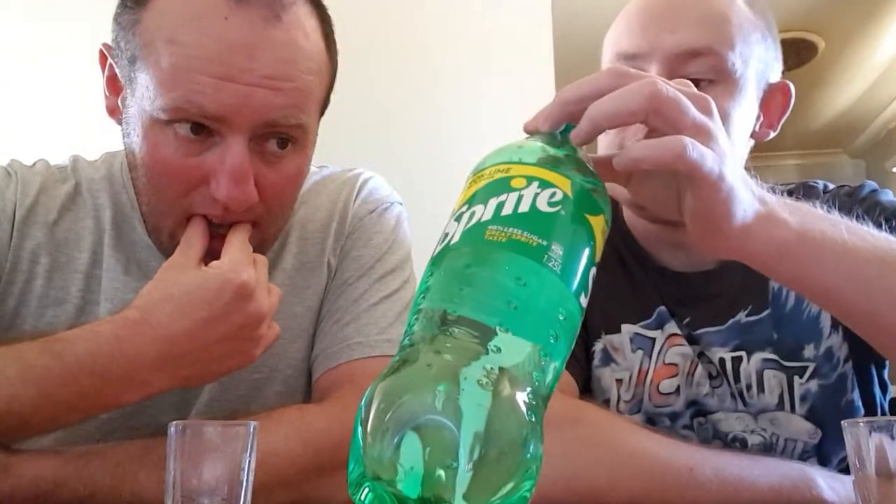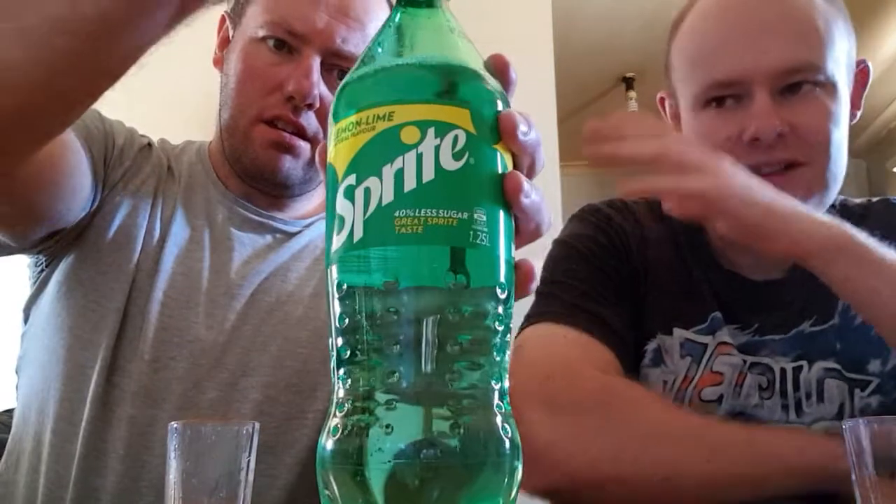I don't drink much soft drink in general, except for these reviews. I'll give it about seven and a half out of ten. I normally don't do big brands like this — which is the Coca-Cola company, a multinational company. I try not to do too much big brands unless I really need to.